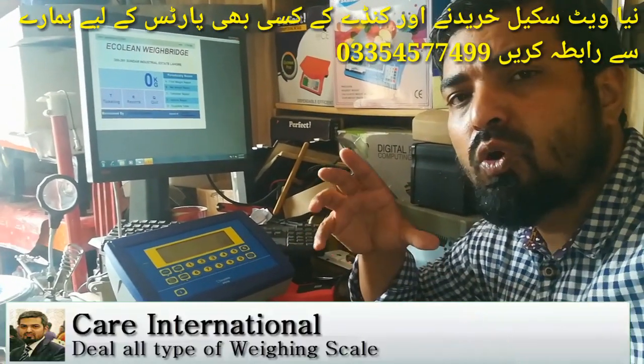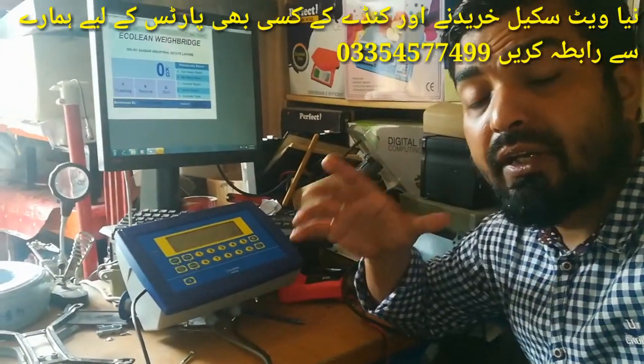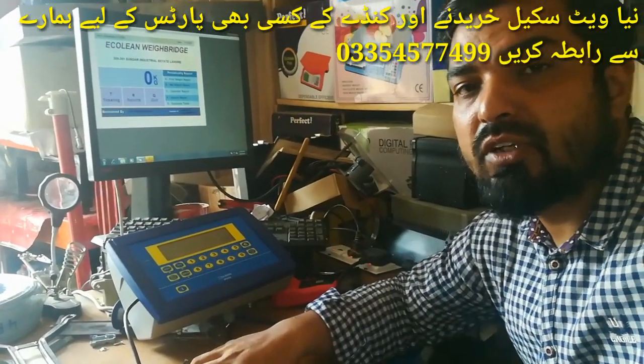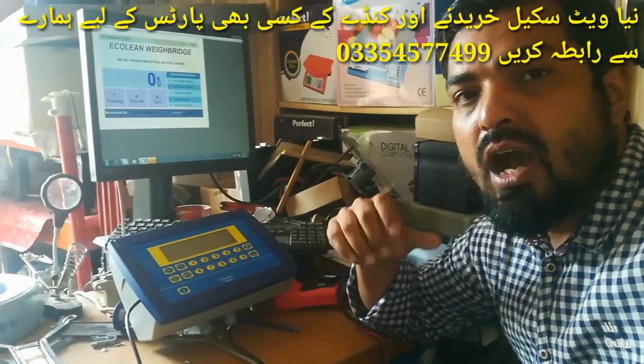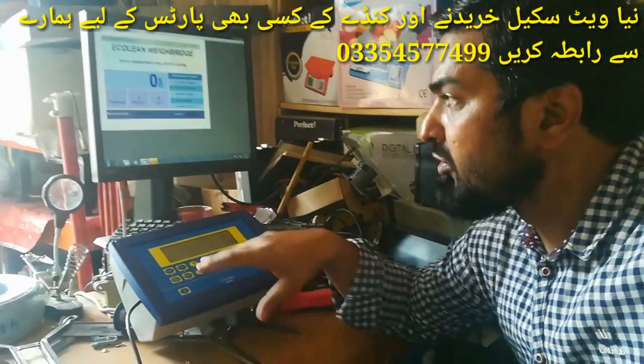If you want to purchase any scale or if you want to repair it, you can contact us. Our number is shown on screen. You can also reach us via WhatsApp. Let's go to the complete settings.